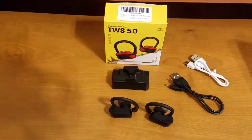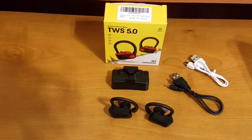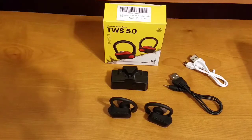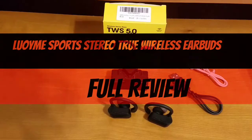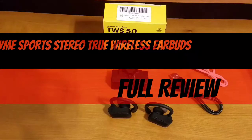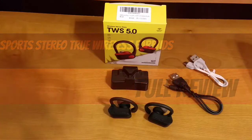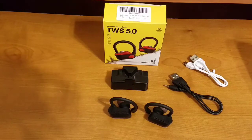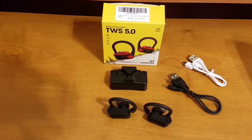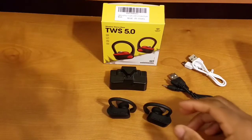All right, how's everybody doing this evening? Back again with another video. Tonight I have my full review of the Lumi Sport true wireless Bluetooth earbuds. I've been using these for a good amount of time and I've gathered all my thoughts and opinions. Without further ado, let's jump into this full review and hopefully by the end you'll know if these earbuds are worth picking up.